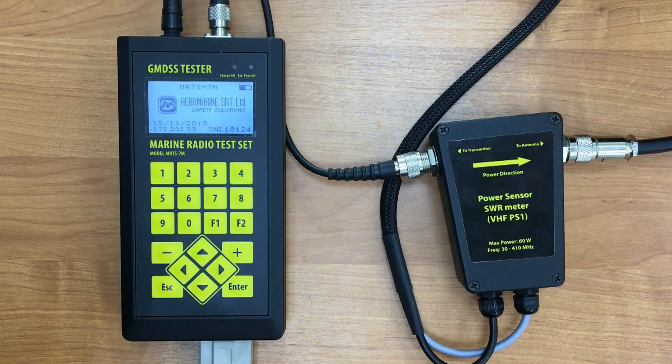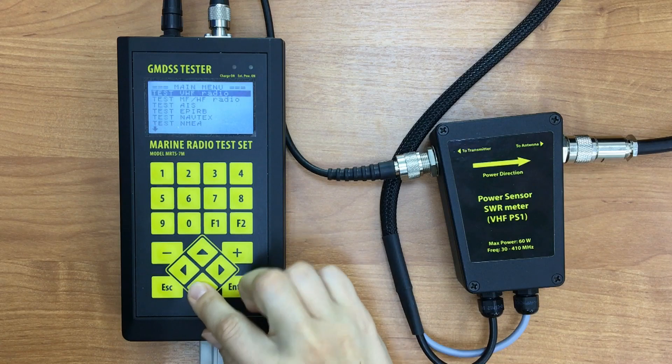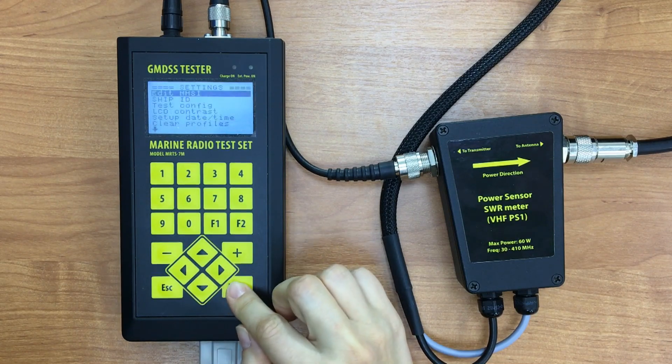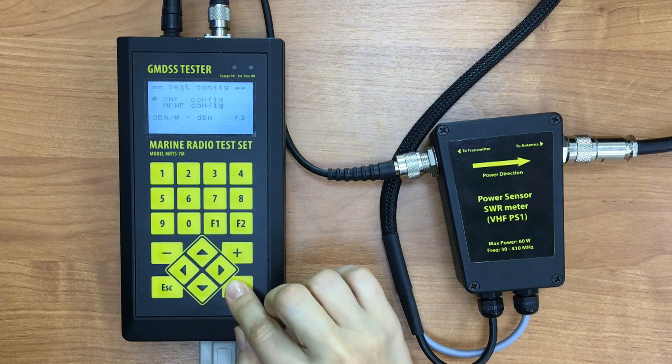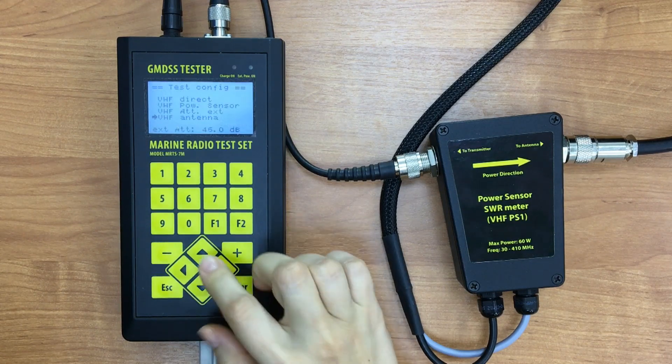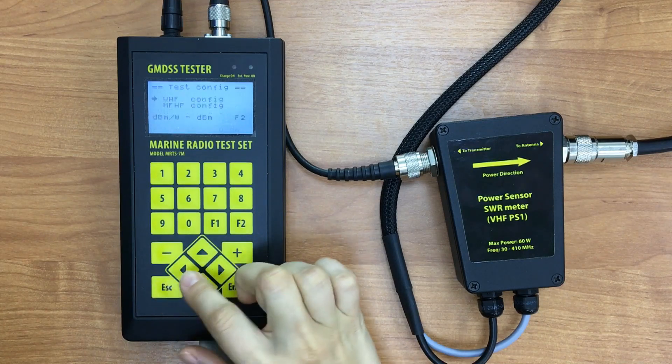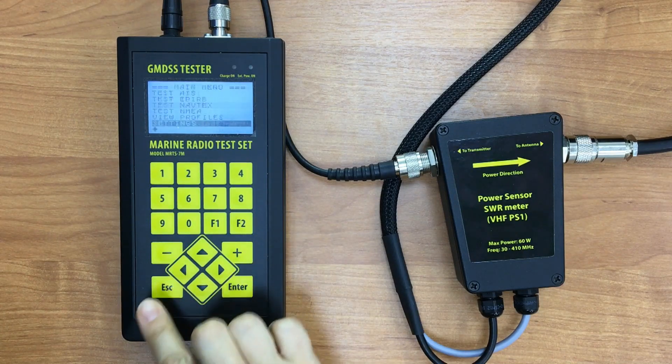Then we should set up the test configuration. As we provide measurements by PowerSense emitter, we go to the main menu, scroll to Settings, go to Test Configuration, then VHF Configuration, and select Test by PowerSense. Then press Escape. The configuration will be saved automatically.